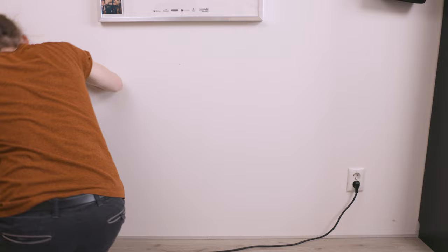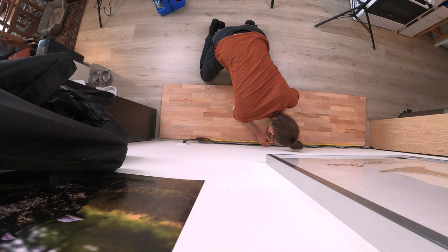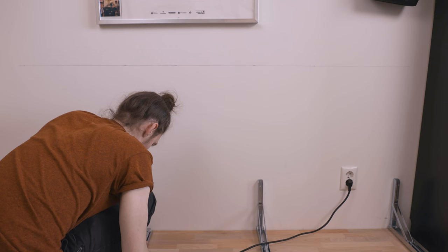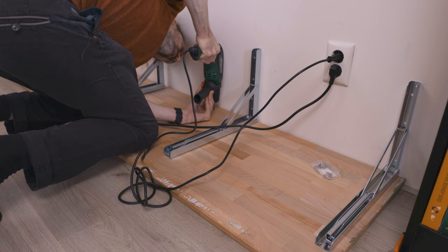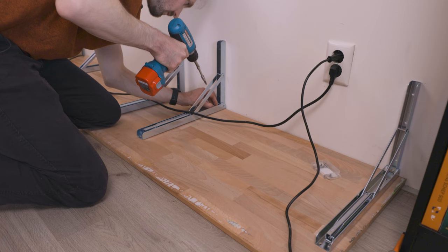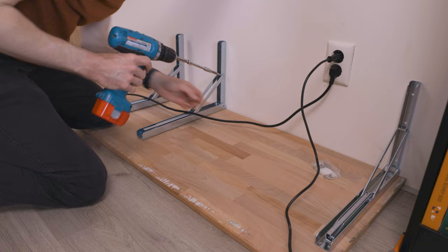I drew a line at the height I wanted the tabletop to be, then laid down the tabletop so I could attach the brackets to it. I first measured where the bracket should go, then drew some lines to make sure I would attach the brackets perfectly perpendicular to the back of the tabletop — this is important because otherwise it wouldn't be able to fold correctly or even at all. After this it was just a matter of aligning the brackets, marking where the screws had to go, and start drilling. I had to build quite a contraption to make the end of the screwdriver long enough to screw in the screws. Whatever works, I guess.